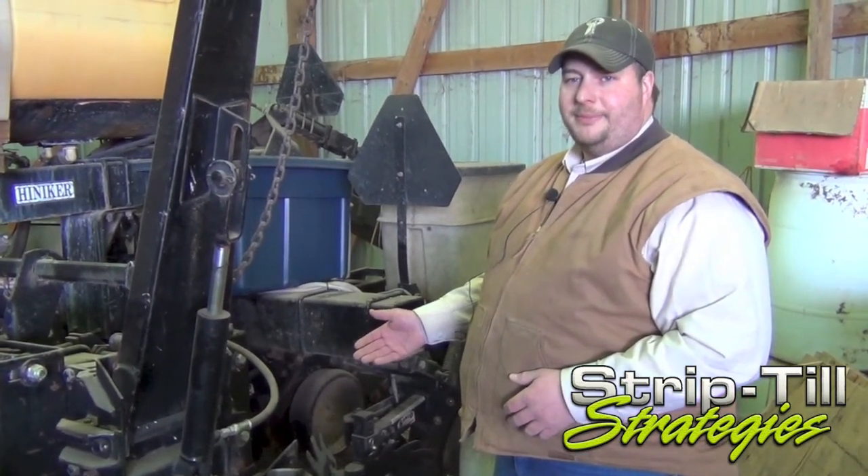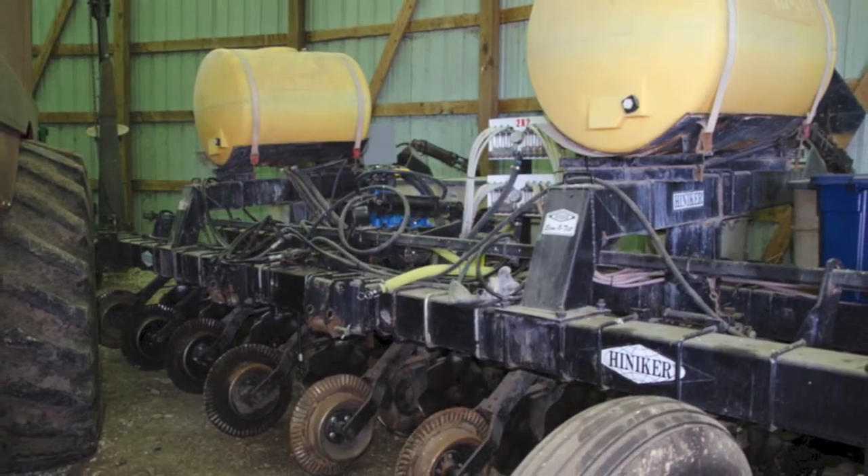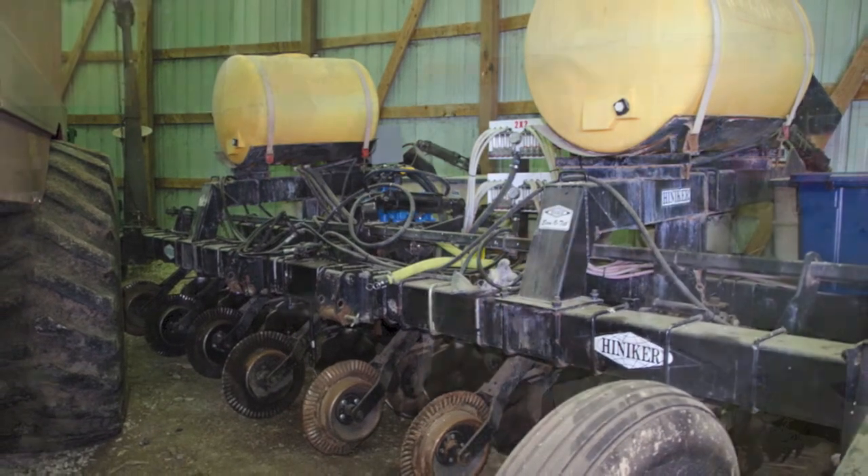Those are a couple of changes we made once we went to strip till that we found beneficial in our planter. Right now any future modifications would be a bigger planter to get across through our planting season quicker.